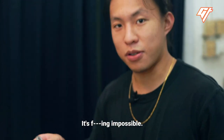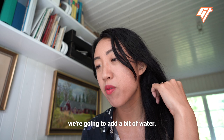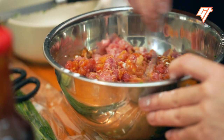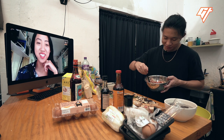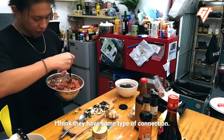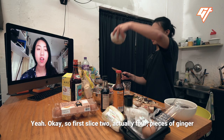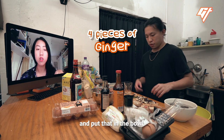How's the texture? If it's too dry, we're gonna add a bit of water. It looks pretty wet. You want me to crack another egg? No. Make sure it's all even. First, slice four pieces of ginger and put that in the bowl.